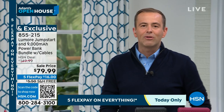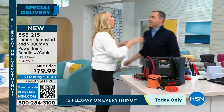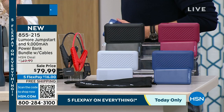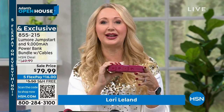Happy New Year to Lori Leland — what an awesome deal we're bringing to everybody. This is Lumore, an amazing brand brought to us by the manufacturer that makes Halo for our sister network QVC. We're super excited about the quality and features you're going to get with this.